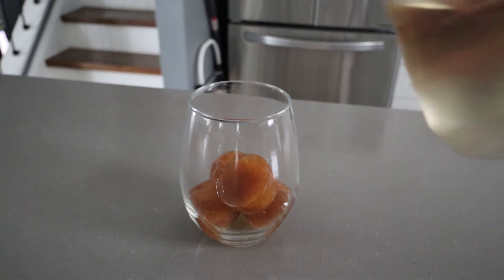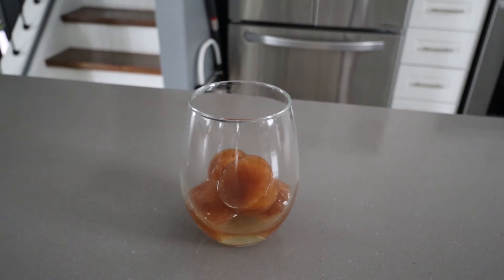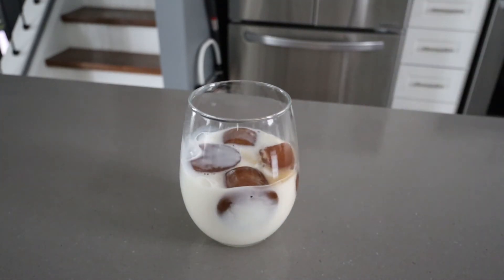Now take your coffee ice cubes, put them into a glass, add some simple syrup as a sweetener, add some milk, and you've got an iced coffee. There you have it guys — the ice cube coffee hack!